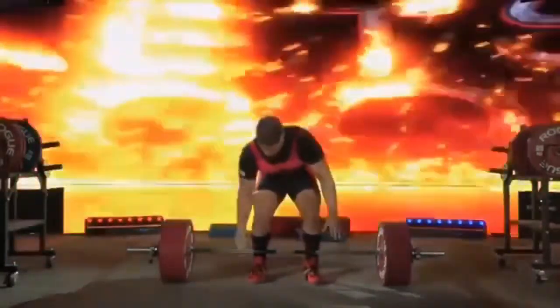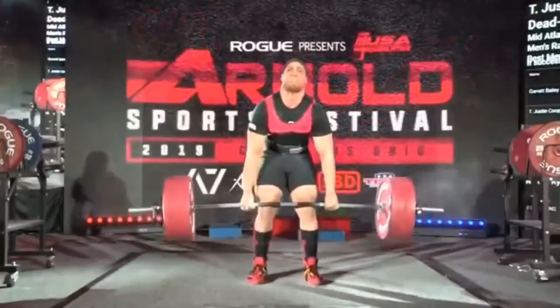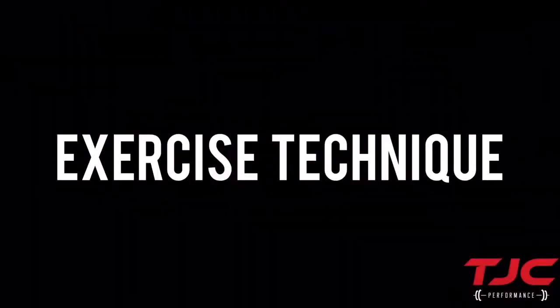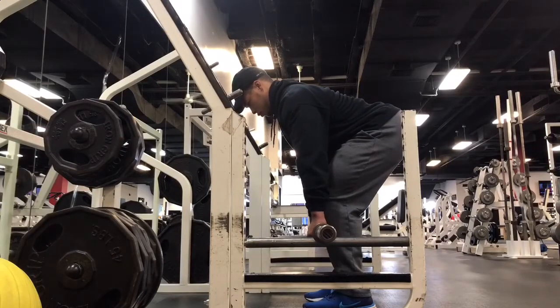Rack pulls can also be a great accessory exercise that might help to improve some of your strength upon lockout or finishing the top half of your deadlift. For exercise technique, start with the barbell just below your knees and progress down to the mid shin as your technique improves.